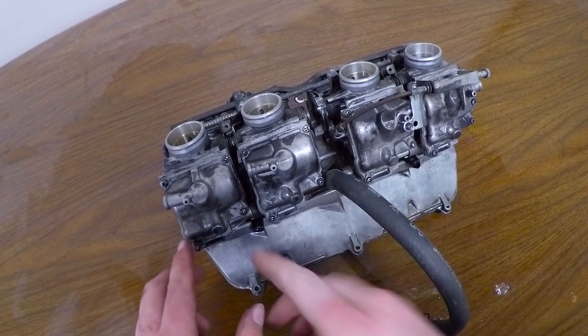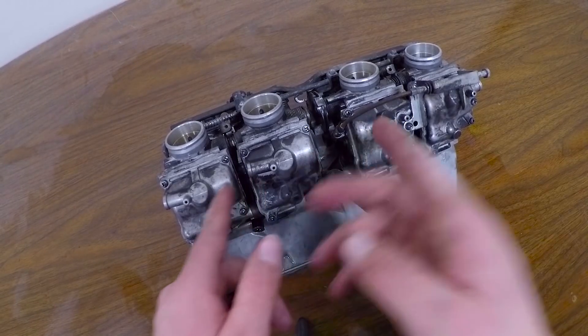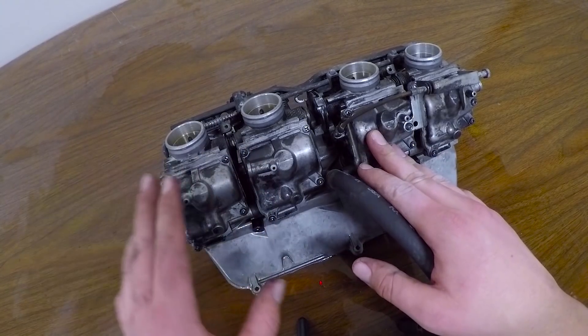I got the carbs out, and what we're gonna do is just take off the bottoms of the carbs. We're gonna check the jets and just take them out and clean them up pretty quick.